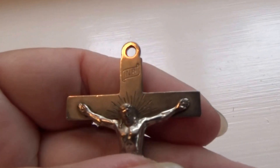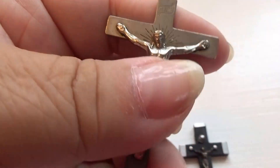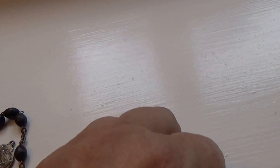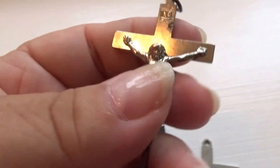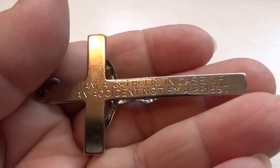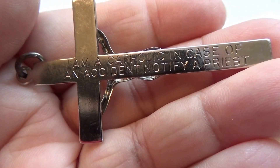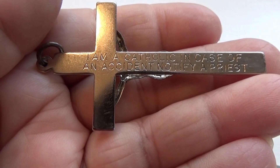And we have this one here, and this one. There's extra information behind it.